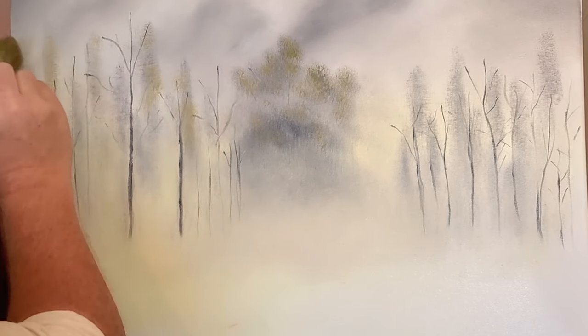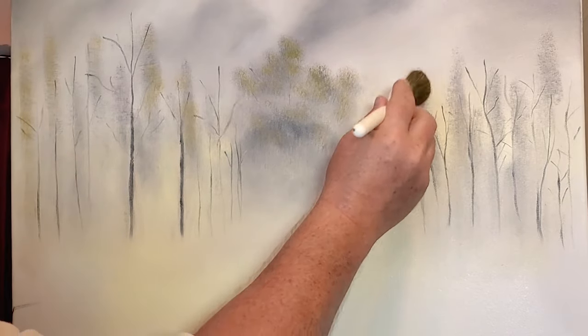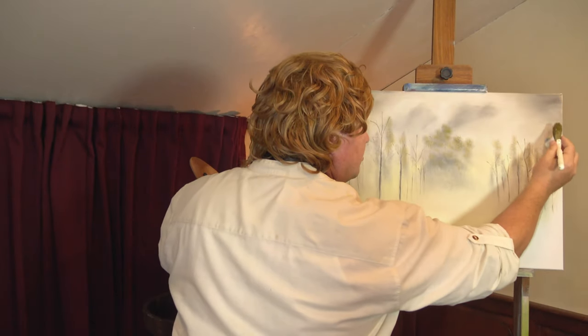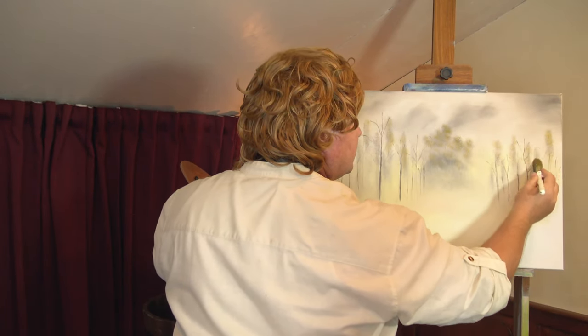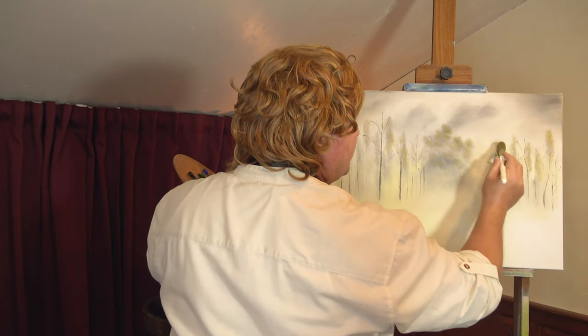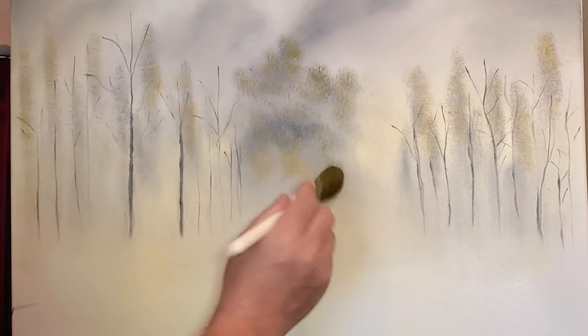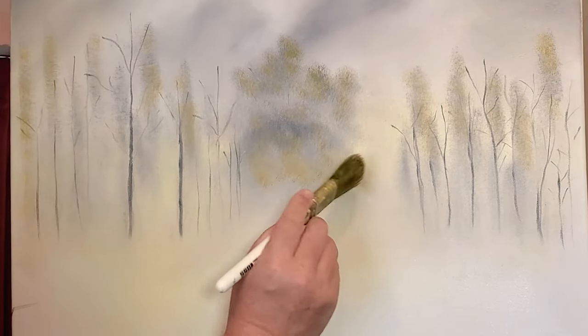This isn't a painting with a lot of bright colors today. This wasn't a time of year where the colors would be so bright. This is of course as winter is getting on. At the bottom, tap it out and turn that brush over.